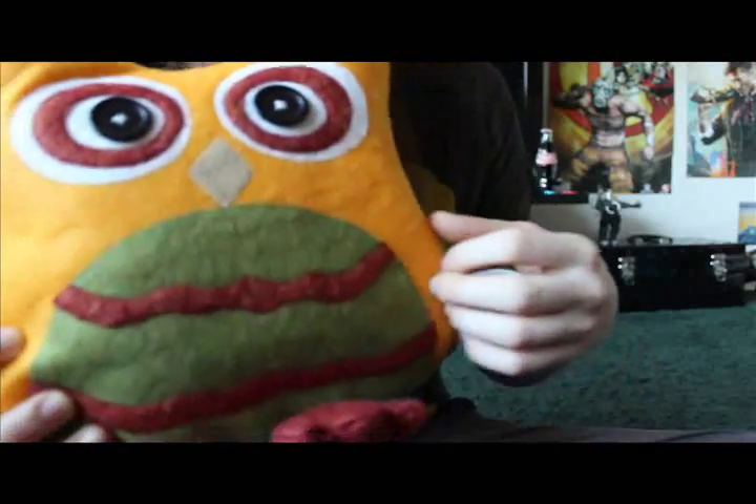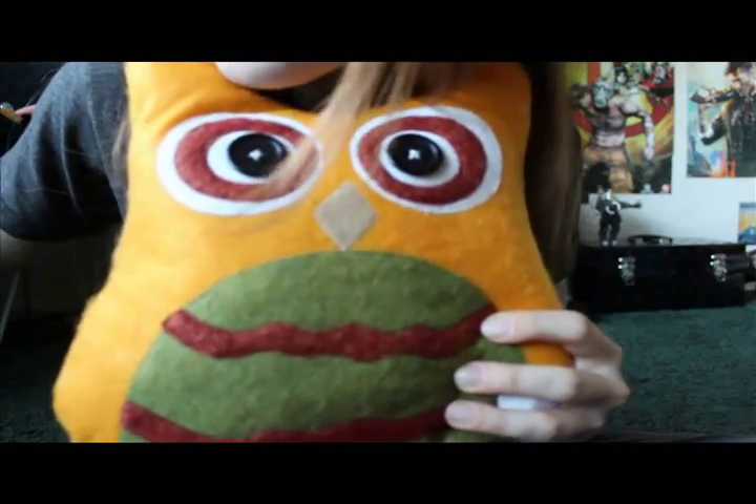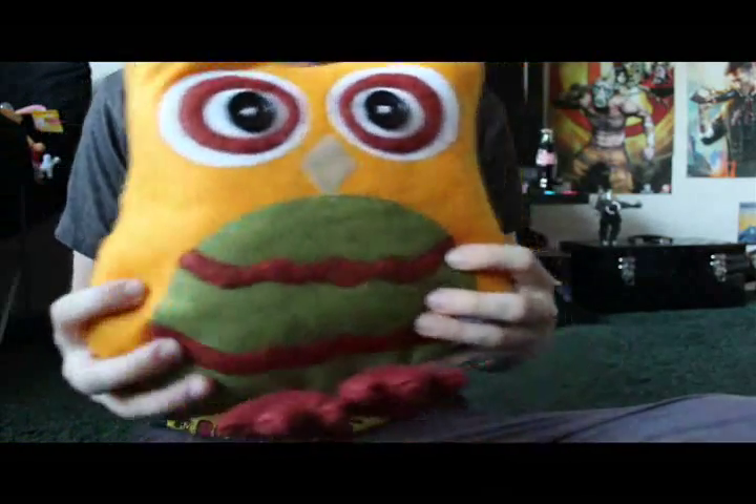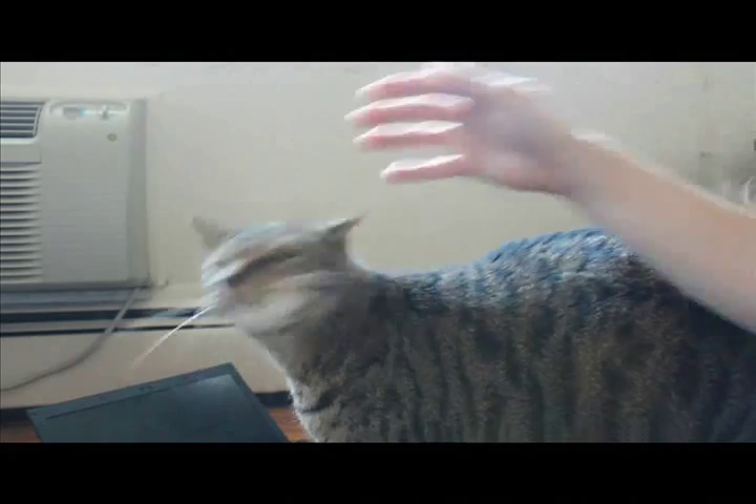My cat never fails to make an appearance in my videos. I don't know if you can hear.